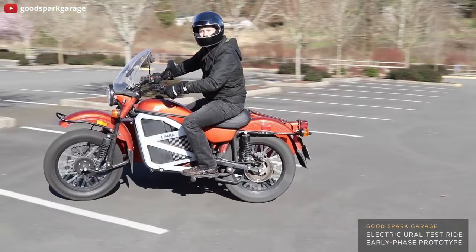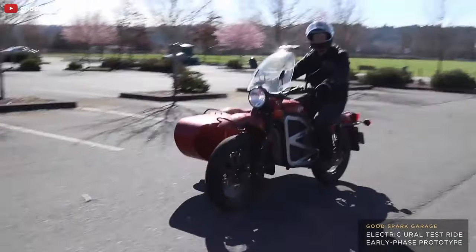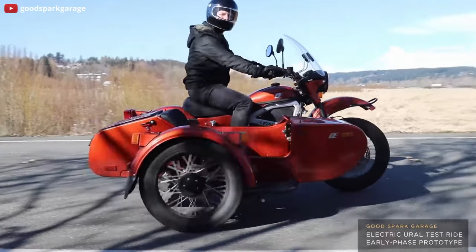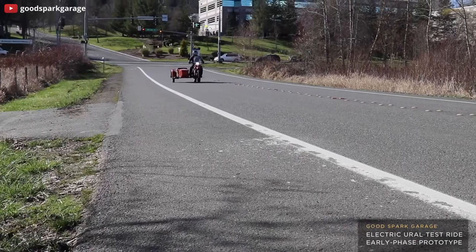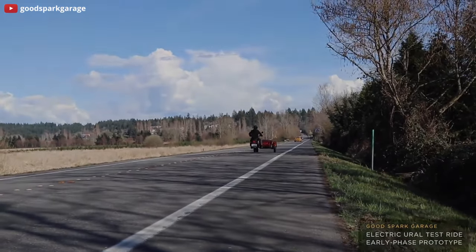It'll be safer — in the same way Teslas are super safe with their incredible low center of gravity — and it'll have way more power and range. Just do it. I'm curious what you guys think. Is this concept something that makes sense? For all you engineers out there, maybe you could explain some of the problems with having a larger battery underneath the sidecar. To me it seems like it makes sense. Let us know in the comments below. And until next time, ride safe.